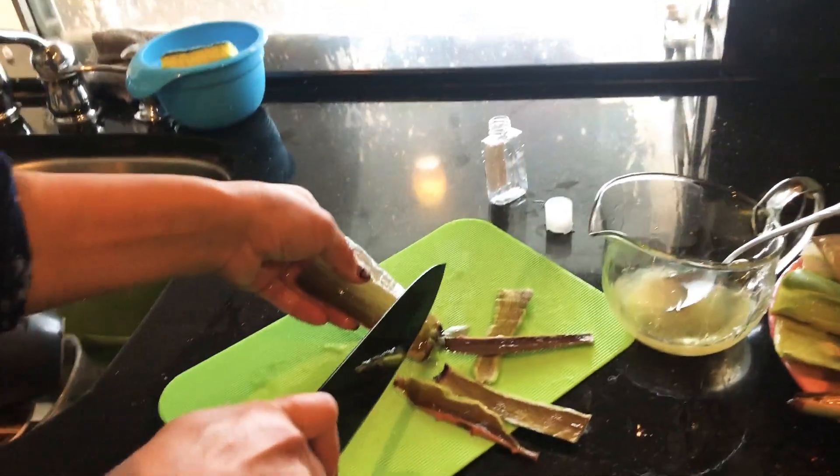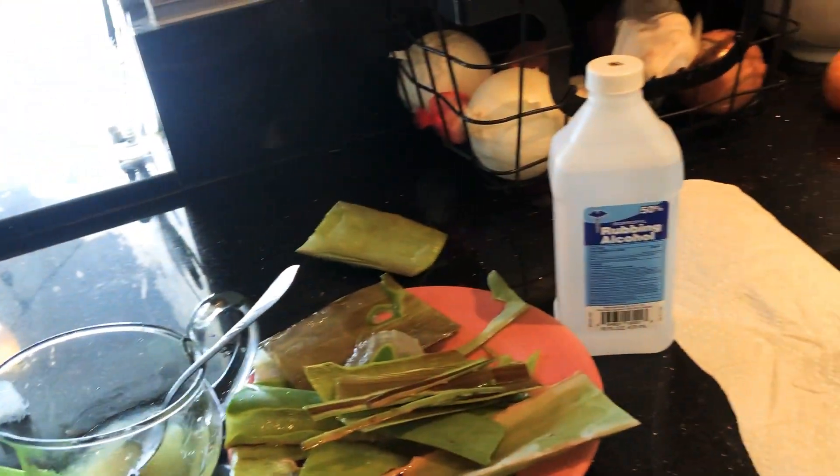Hand sanitizer. So I need aloe vera, a bowl, rubbing alcohol, and hand sanitizer — you know, a cup thingy.